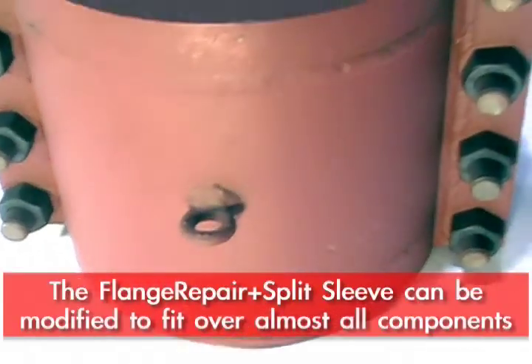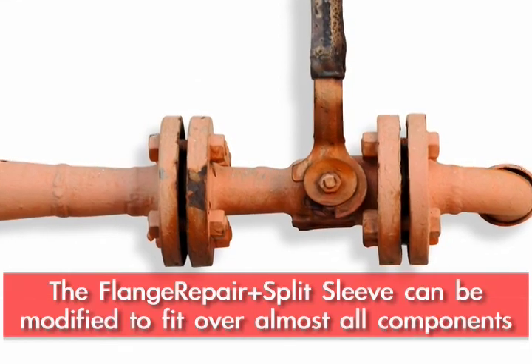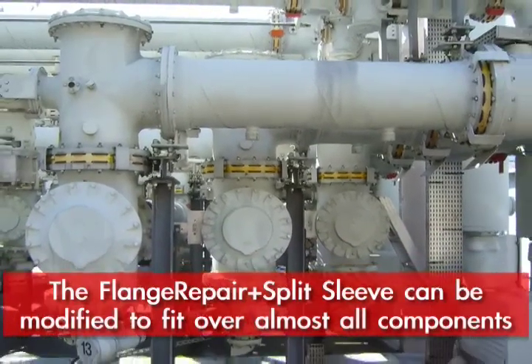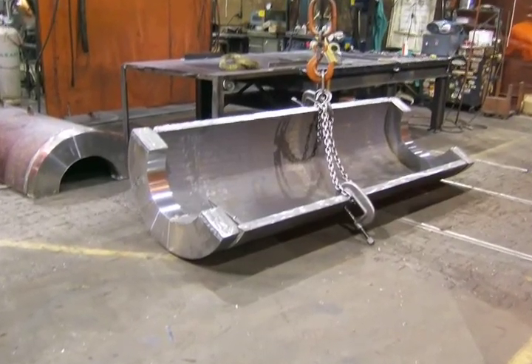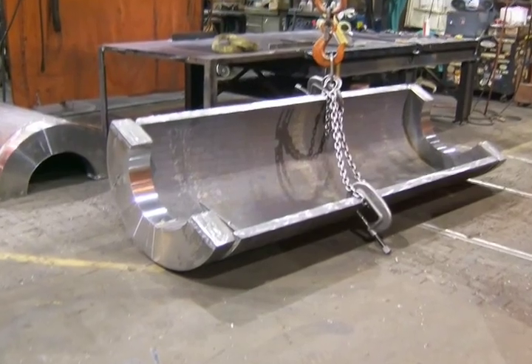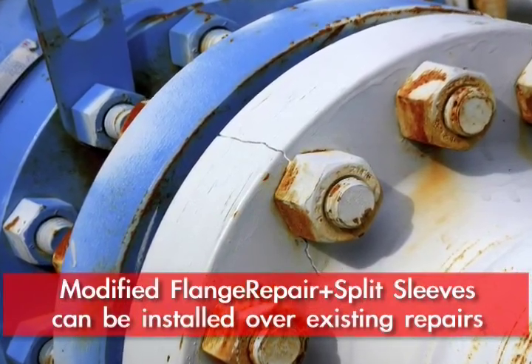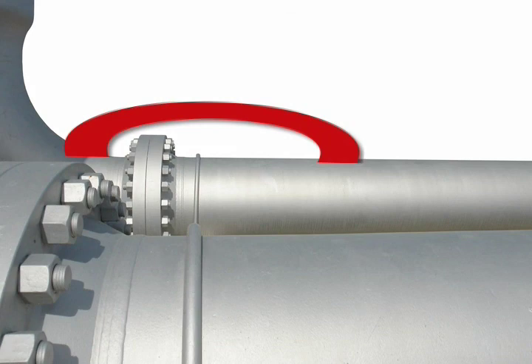That concept can be modified to fit over almost any component, whether it be a valve or other wraps or repairs that have been put on the pipe. We can make an oversleeve type fitting on the same concept as the flange repair split sleeve — that seals out beyond the existing repair or fiberglass wrap or whatever it may be. You seal out on the pipe, encapsulate the whole area, and provide a very positive long-term solution.